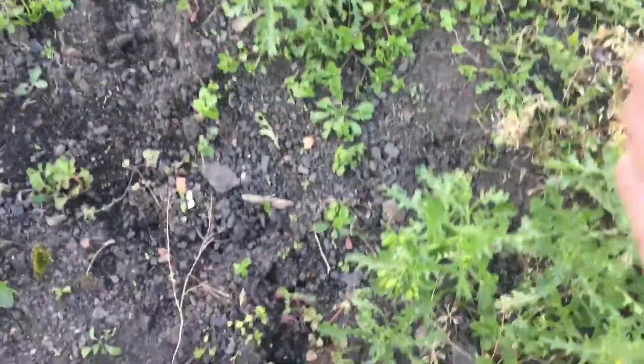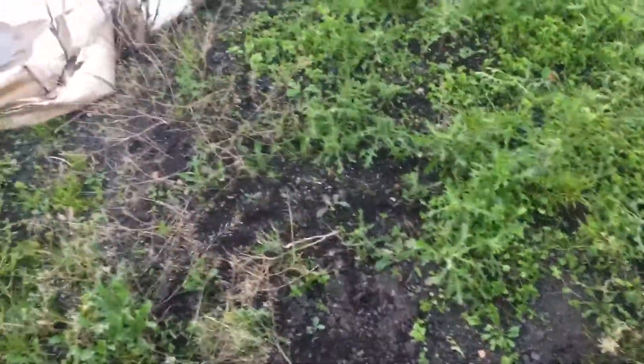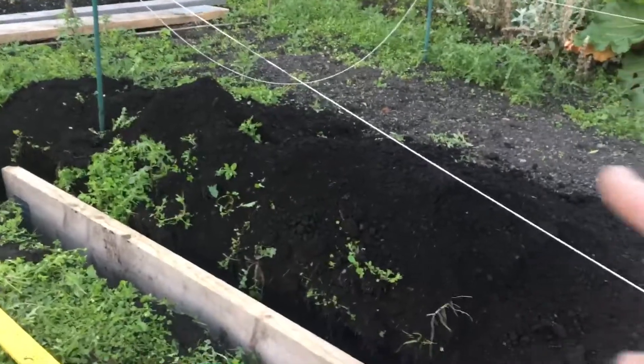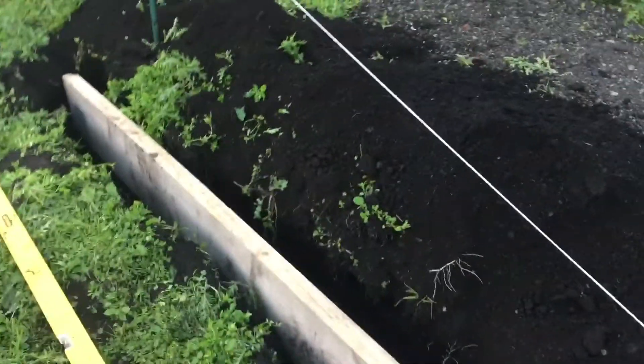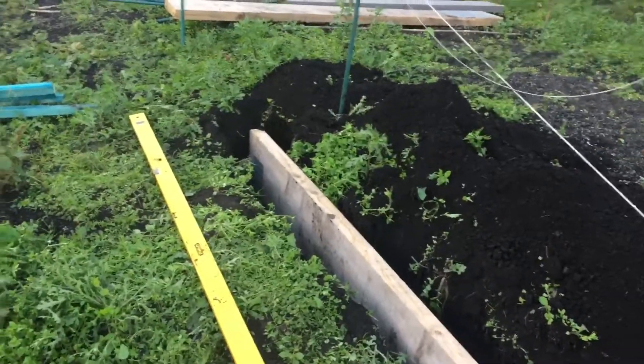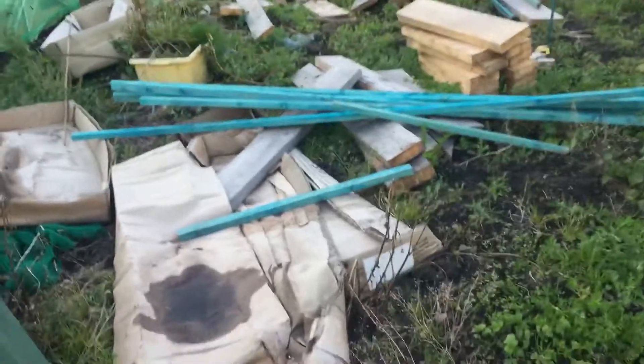Then that can go into the bed here, which is going to be possibly the same height because it's nearly on the level. Try and level it out, and the next one will have to be stepped down a little bit. Hopefully by doing this I'll have enough soil to fill each bed up. This level with that soil top, and then any excess soil can move over to this bed.